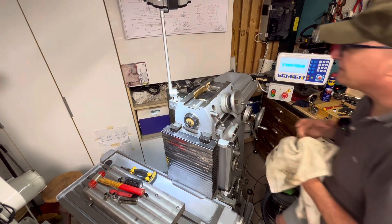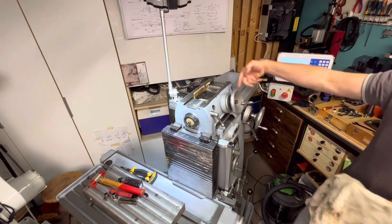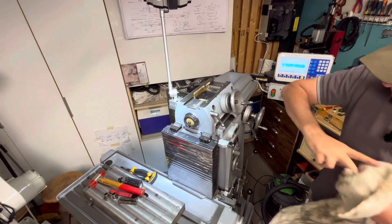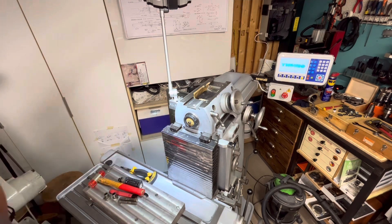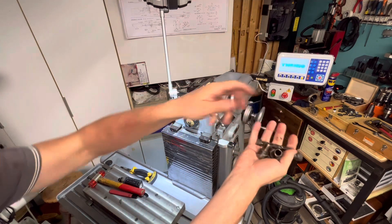I put plenty of oil here because that will go to the lubrication system of the machine. But the higher parts are always the most critical. So we go to place this in the washer machine.